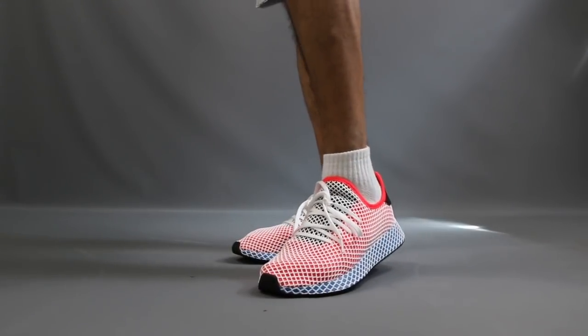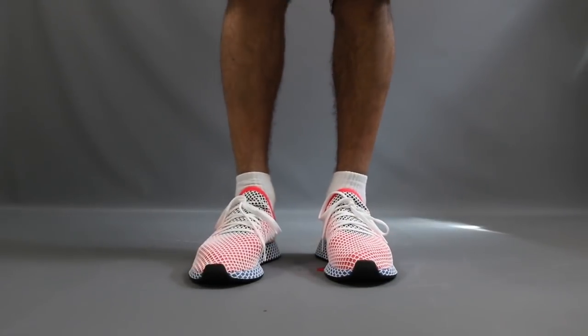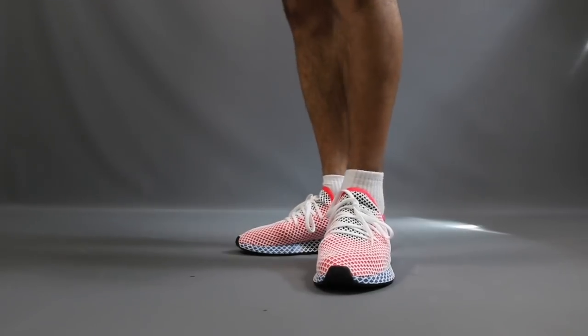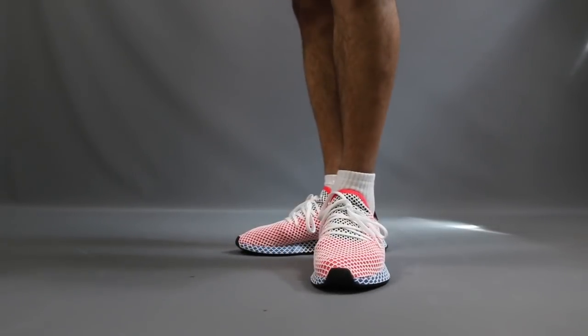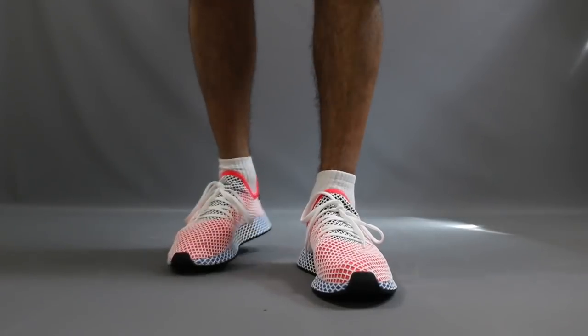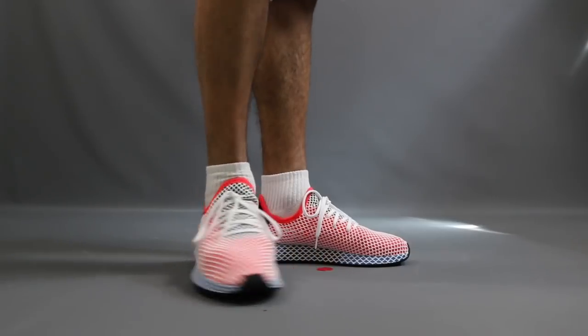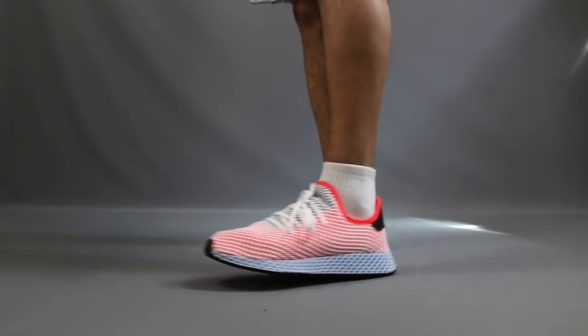Once I got them on, they feel pretty comfortable. The Ortholite sock liner definitely gives nice cushion — feels like it's going to be nice and protected, soft, and cushioned. As far as how they look on foot, the colorway is a little out there. It's not exactly my aesthetic, but this kind of shoe is supposed to stand out, so if I'm stepping outside of the comfort zone, I might rock them. As far as versatility, this colorway definitely won't have it. I think this shoe might look better in the different colorways that are a little more subtle — maybe the all-white or the blacks.